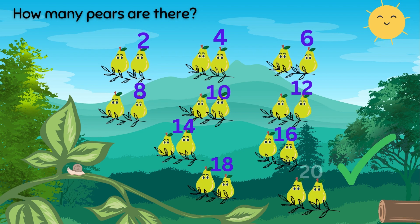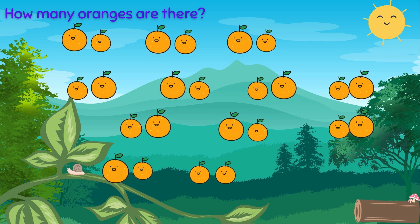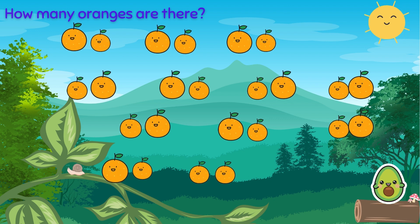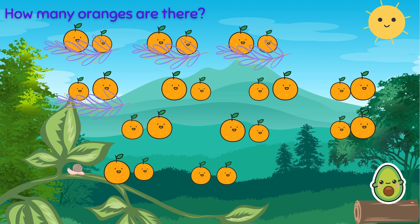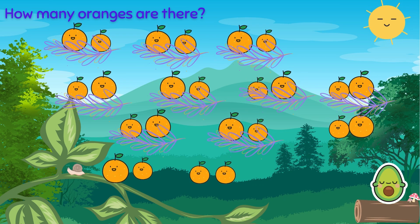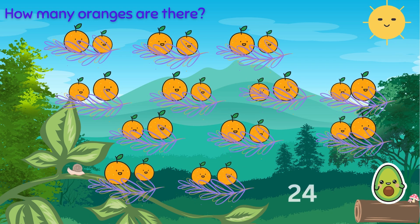Well done. Now your turn, Greenie. How many oranges are there? Oh, I love oranges. I'll do it. We have two oranges sitting together. So: two, four, six, eight, ten, twelve, fourteen, sixteen, eighteen, twenty, twenty-two, twenty-four. There are twenty-four oranges.